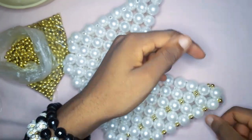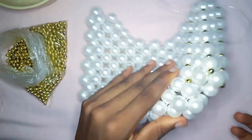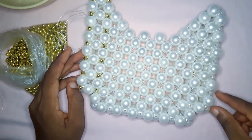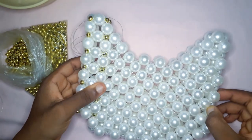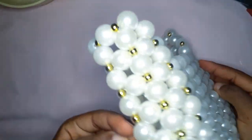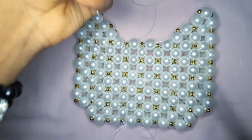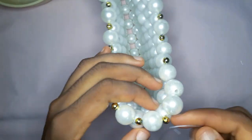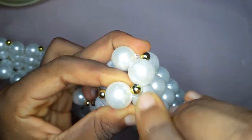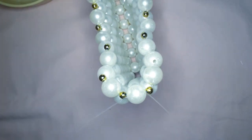So when I'm done with one row, I make sure I tie it off completely first before I use the excess fishing line to continue the next row. I did the entire bag and this is how it's looking — lovely! I'm going to work on the handle now. Tell me what you guys think about this bag; leave me a white and gold heart if you've reached this point of the tutorial.